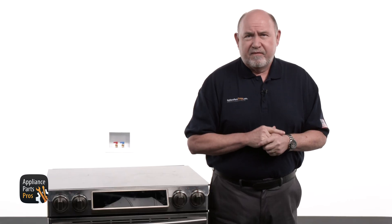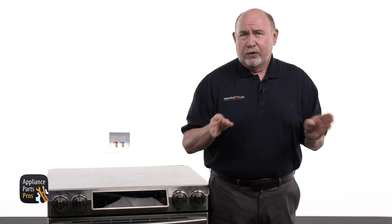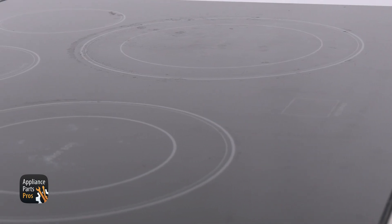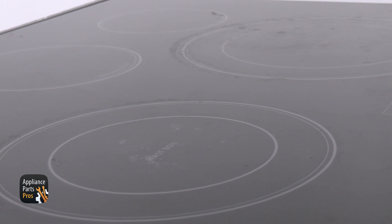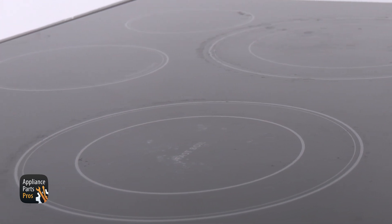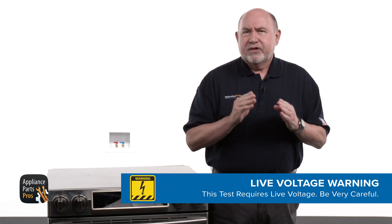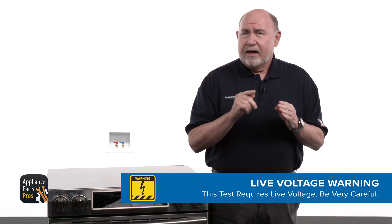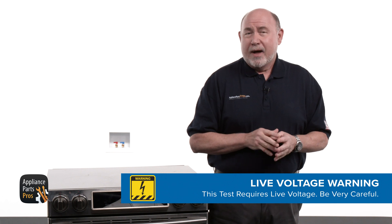When a surface element fails, it usually won't come on at all. Or if it's a dual element, either the inner coil or outer coil may come on, but not both coils. You may have seen a flash of light and heard a pop when the element went out. Just a heads up — we're going to be testing with live voltage at some point, so I'll tell you when you can turn the power back on.